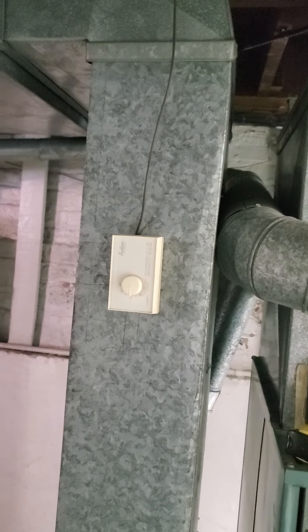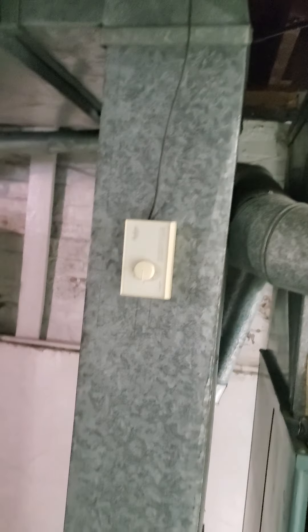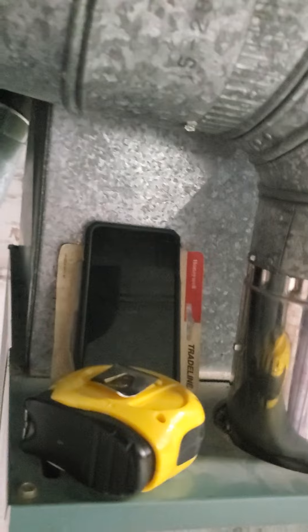You see the humidistat sitting on the side of the furnace here. It's summertime, so it should be off.